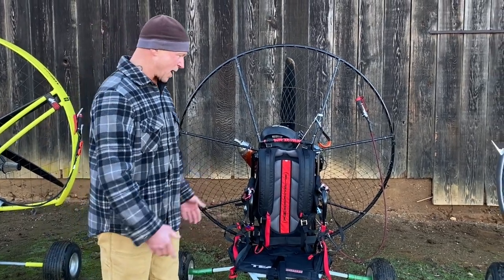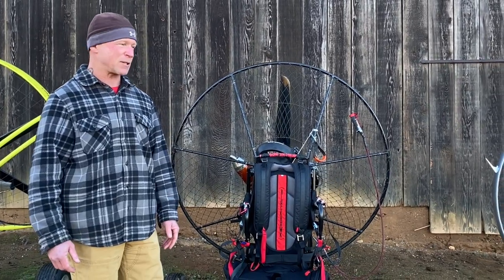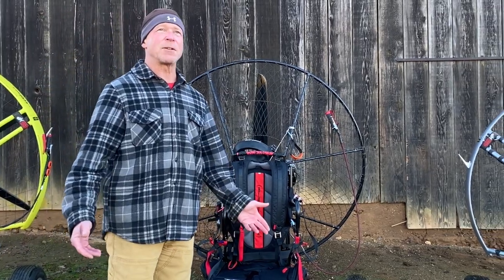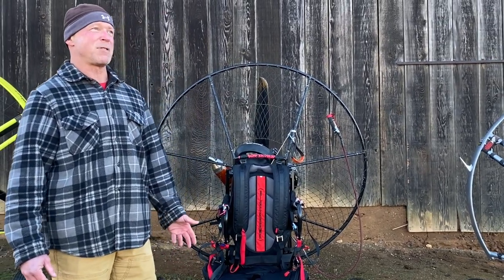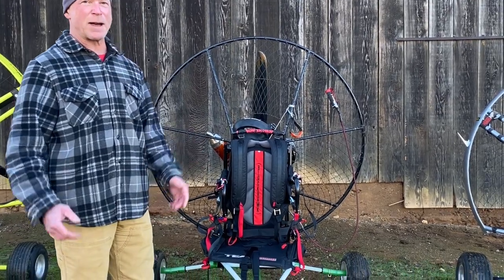This breaks down very easily and fits in the back of your car — literally in five minutes after you get used to it. And if you find yourself at the coast in a nice laminar wind, six wing nuts and this is off, put it on your back and go foot launch.